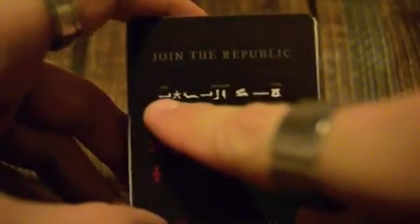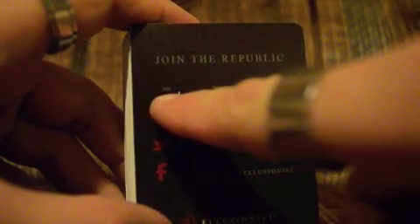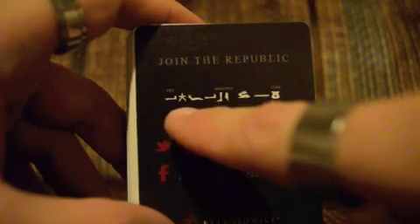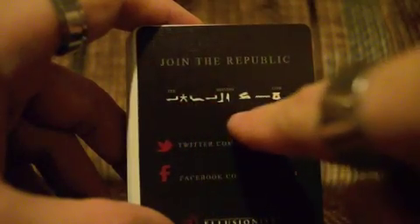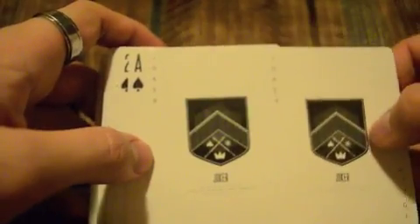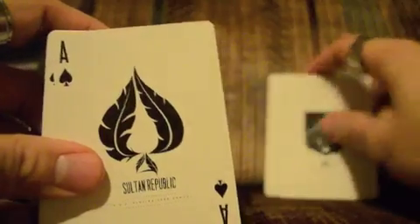Back to the cards. You've got the key card — 'Join the Republic.' This is the pyroglyphs that they put out. The missing link. Basically you have to look in the box to find that. And there's the ad card from Illusionist. Now you've got the Sultan Republic jokers — they're both the same. U.S. Playing Card Company jokers. And then you've got the ace — a beautiful ace. Love it. Love that feather to it. Looks gorgeous.